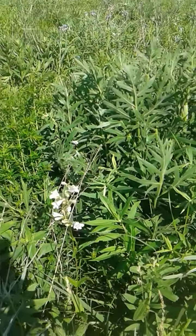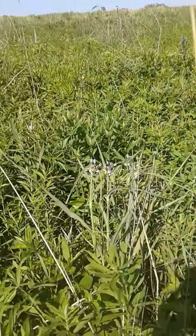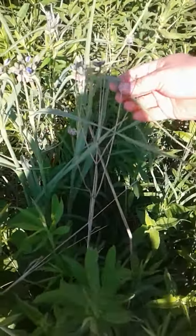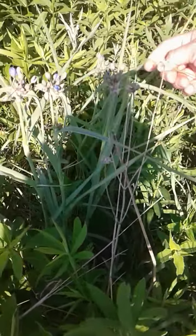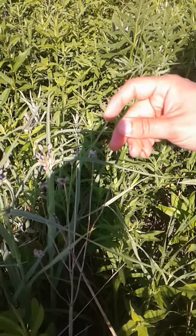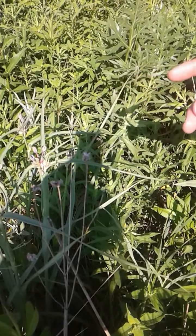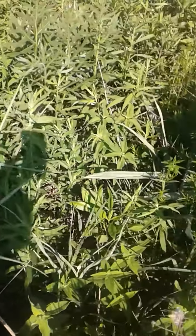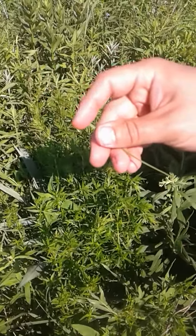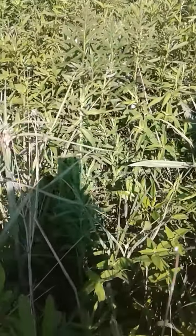And then the spiderwort actually kind of gets its name because it looks a little bit like a spider — the top of the plant has a bit of a spider look to it. Also, when you touch the inside of the leaf, it's kind of like a gel, almost like aloe, and it looks like a spider web when you pull it away, so you can kind of create a chain. That's the other reason they call it spiderwort — it looks like a spider and it has a kind of spider web sap.